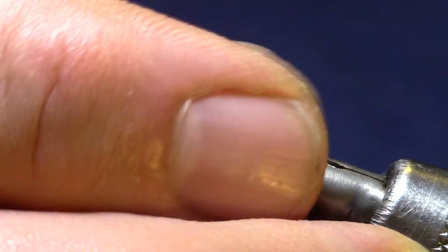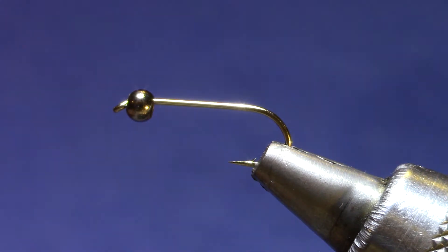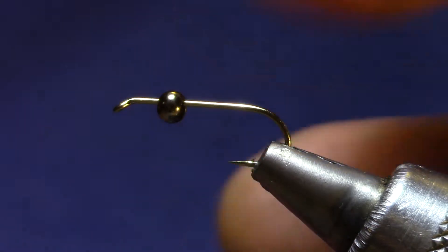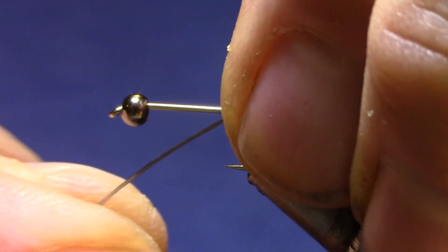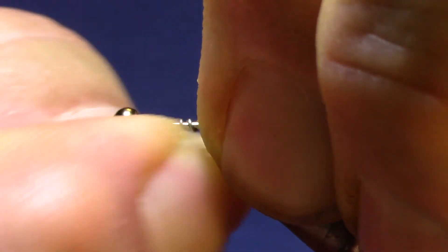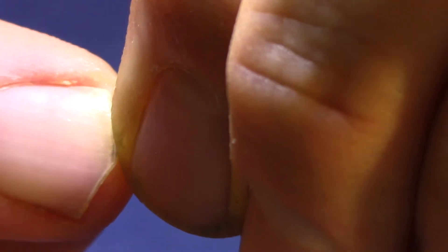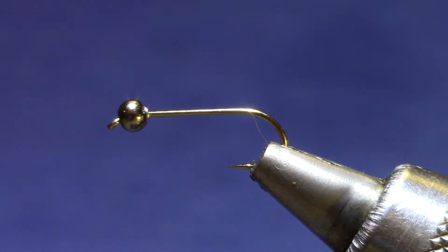I'm looking forward to incorporating it. This is a size 12 hook, a Dairiki 730 — that's a 2x long hook. And the bead is 1/8th. And to get that bead to sit still, I'm going to put a little bit of lead behind it. Just pinch that in at 1, 2, just 3 turns. And now I'll be able to push those up all the way into the bead, so that all my thread wraps and my soft tackle are down along the shank.